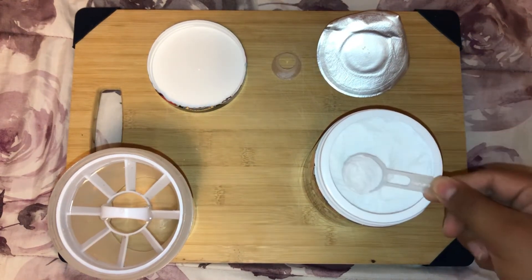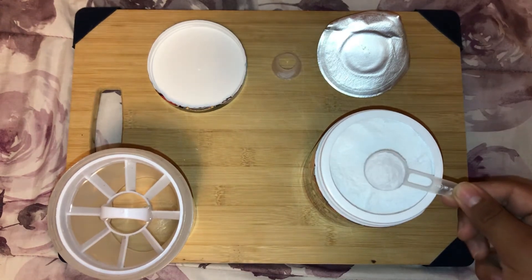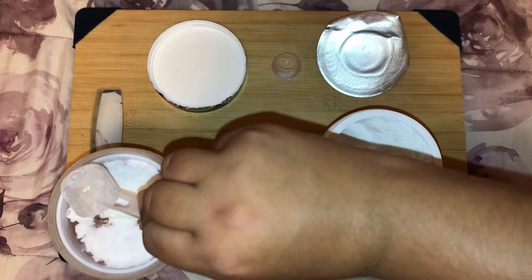You only want to fill the water up to about here — if you want more that's fine, just don't fill it all the way up. That's good — let's pour in the powder.